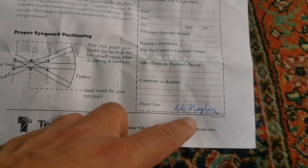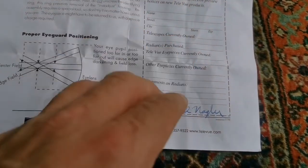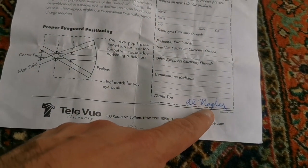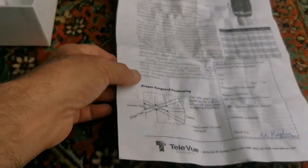There's a signature down there — Al Nagler. That's a signature of Al Nagler, Albert Nagler himself. So although this is wrong — anyway — Al Nagler.